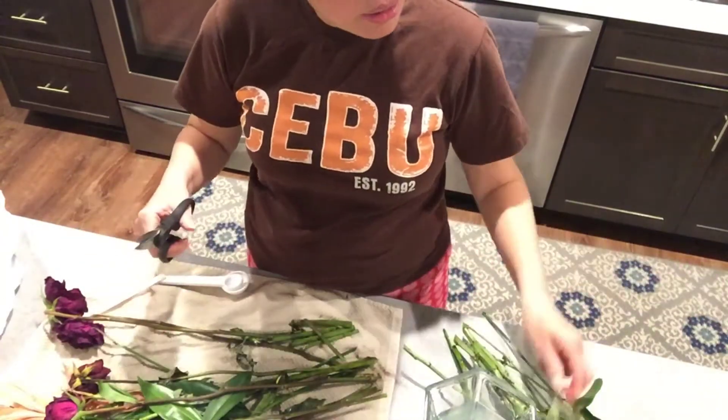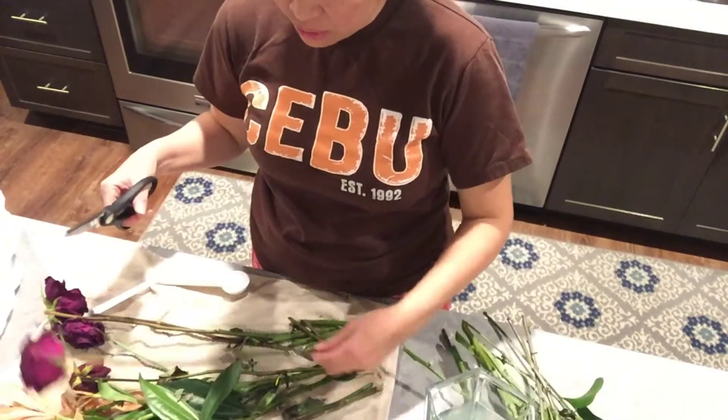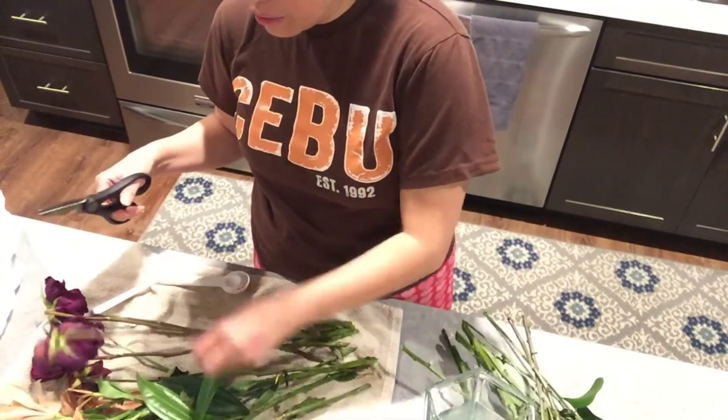You can change the water as soon as you see it getting dirty or dry. You can do it every five to seven days, or whenever they're drying out.